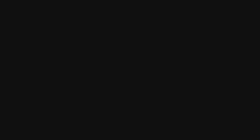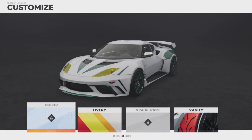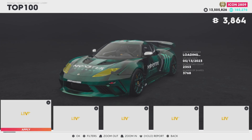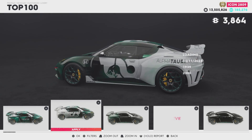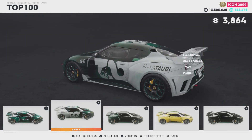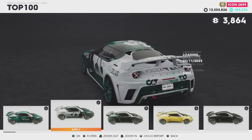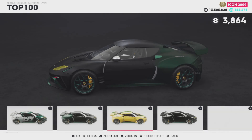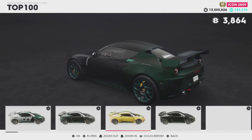Let's go into customization, upgrade the performance and stuff, and then we'll take it to a race. Let's have a look at what liveries are available. There's a Monster Energy one — the green matches, that's actually well done. Another one looks like it's meant to be Formula One-style with Honda on it, which is pretty cool.